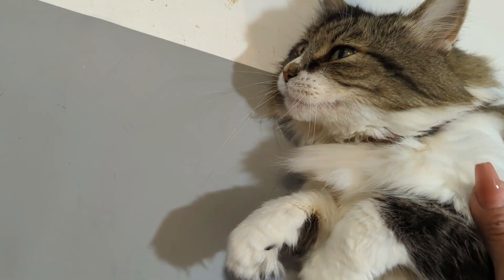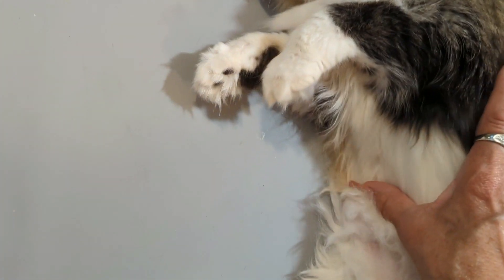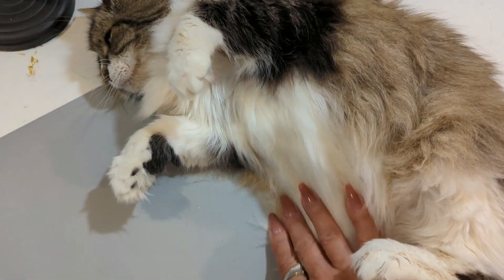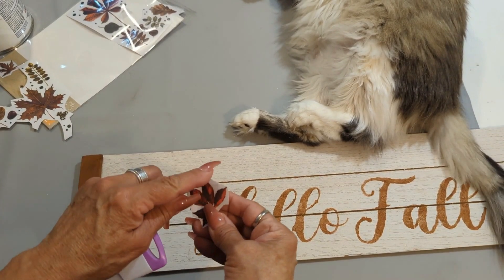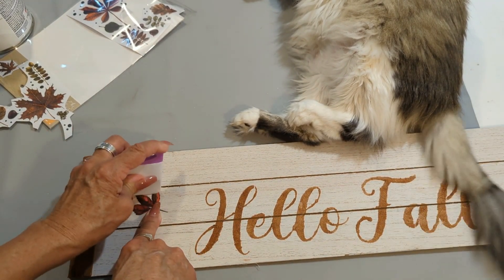If you are stopping here for the first time, this is my little girl Diva. She is 11 and she is my crafty partner. You're always going to see her in my videos — if you don't see her, for sure you'll see her tail waggling all over. And now back to this: I have these transferable leaves from Dollar Tree.